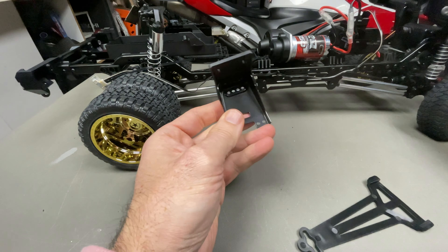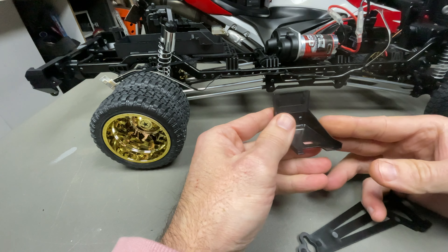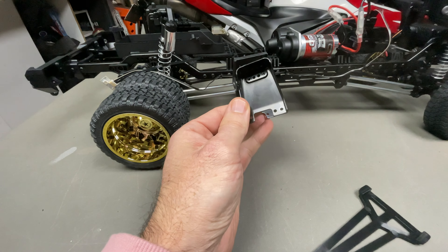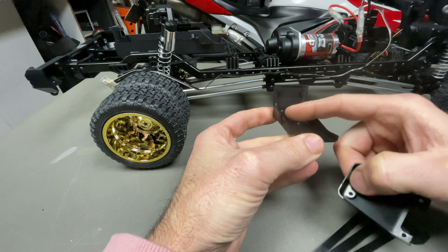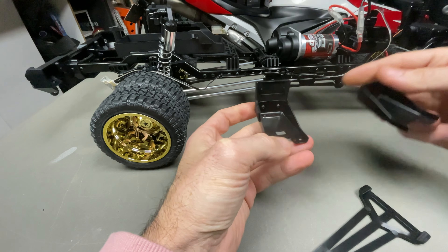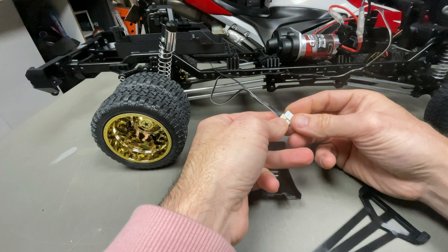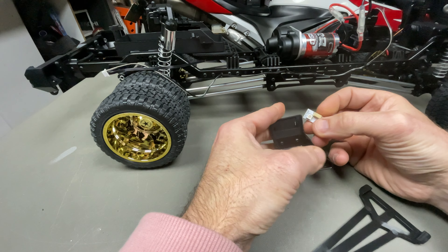I've put all three on — I left the last one to show you how it looks. Here's your original shock tower, and the new ones have a hole for the wire to come through and two holes to screw on this little hat which holds the RGB component.